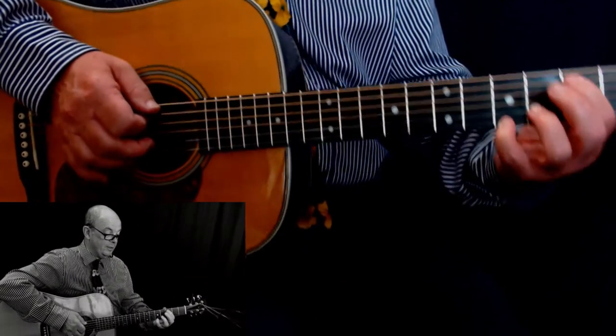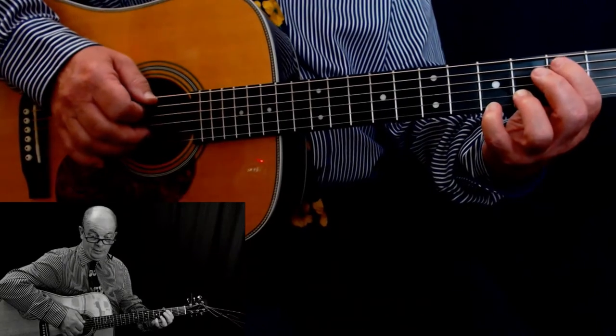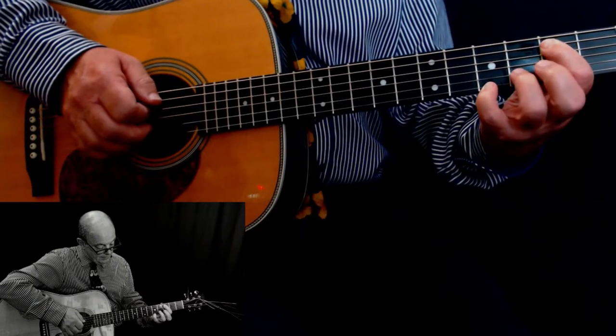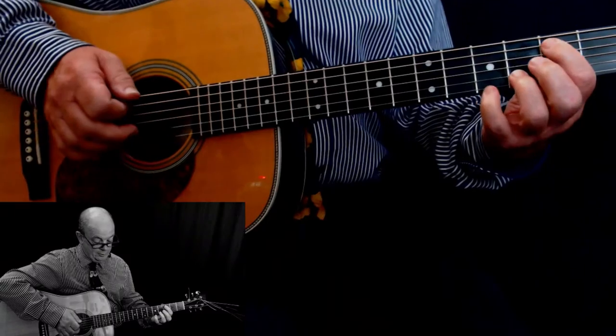Leave the pinky where it is and slide the other two fingers down one fret, so your first finger ends up on the C note, fifth string third fret. Second finger ends up on the D sharp on the second string fourth fret, and you do the same pattern.